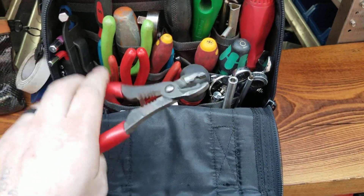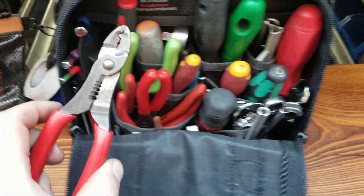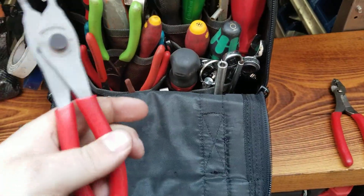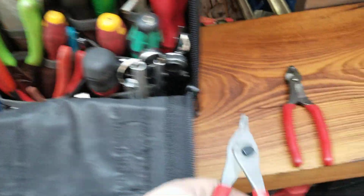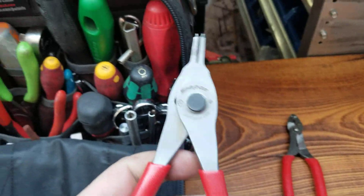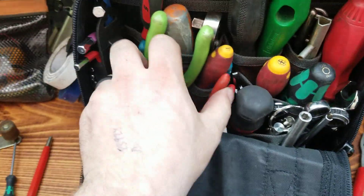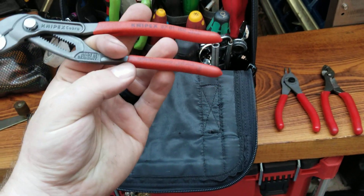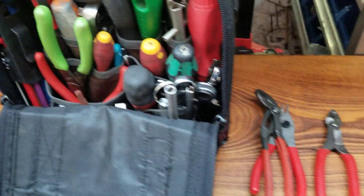Some different pliers. These are probably my favorite for sure — crimp, cut, strip, everything you need. Retaining ring pliers, nice reversible ones — just unscrew that, throw it over and you're good to go. Knipex, just the little ones — Cobras, they're awesome.